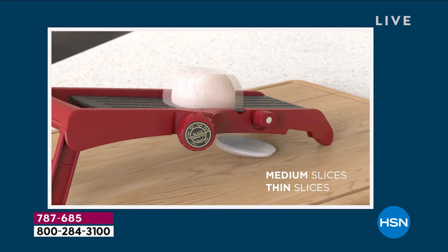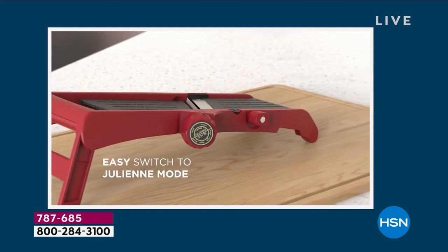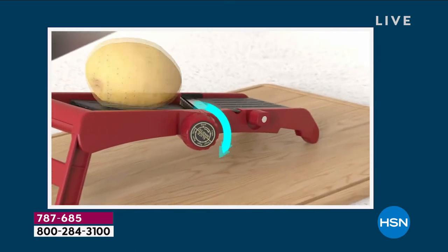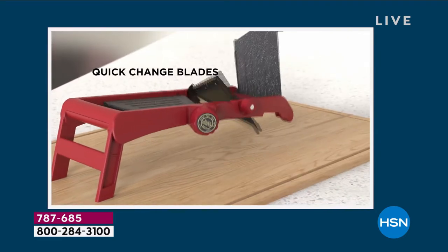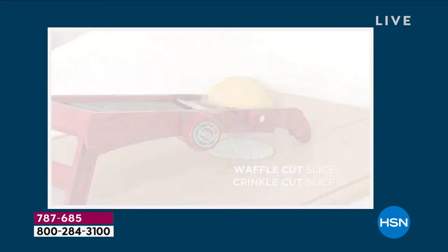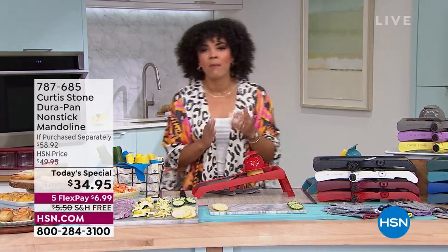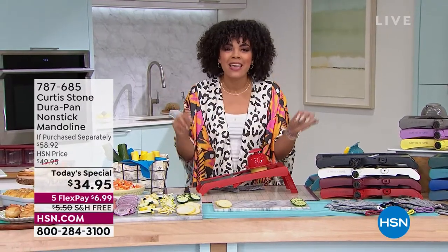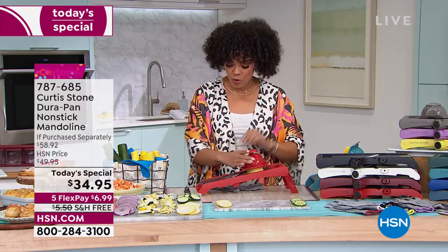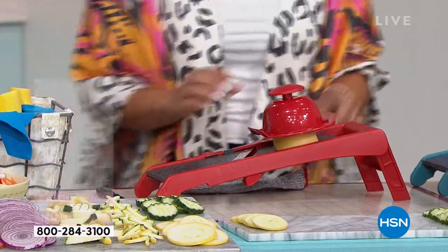When we talk about slicing and doing juliennes — whether it's cucumbers, squash, onion, or something as soft as a tomato — you want to be efficient. You want to get the same size slices. You don't want to take 30 minutes on prep work, especially if you're doing a stew with carrots and potatoes. Think about the prep time when you don't have a mandolin. Whether you have the best knife skills or not, this mandolin is going to be a game changer. If you blink, you will miss it.